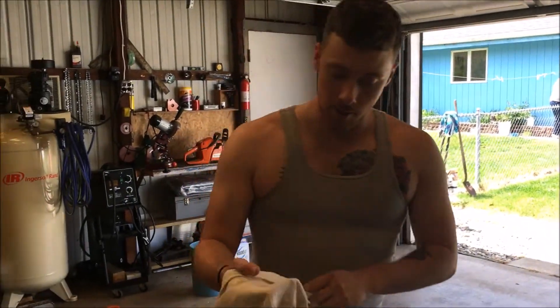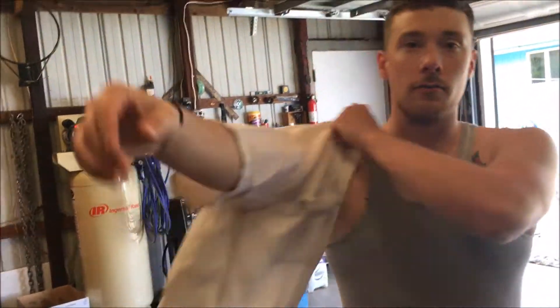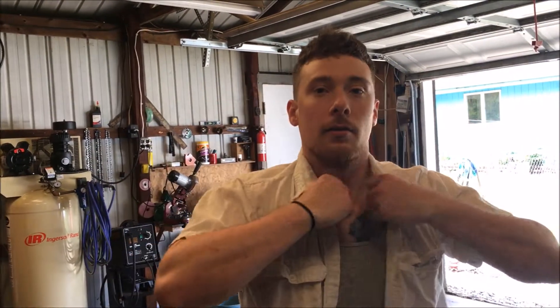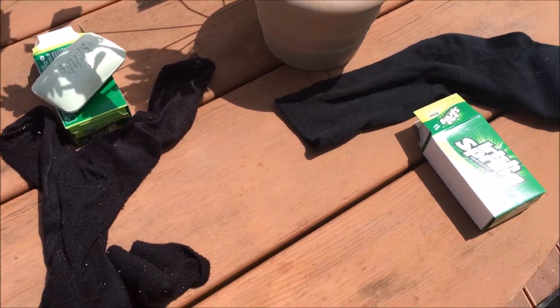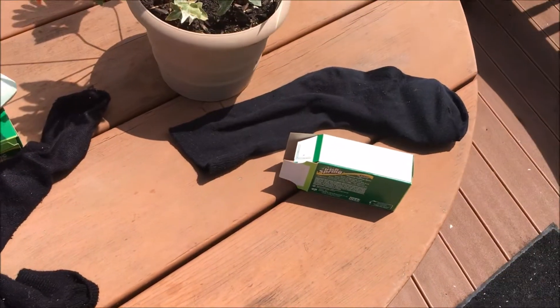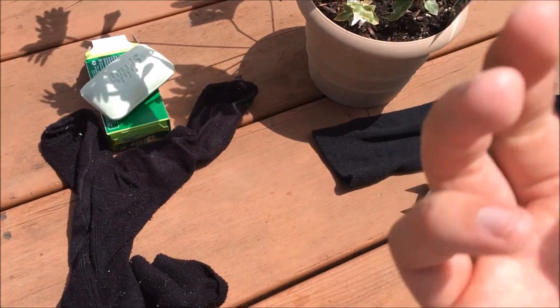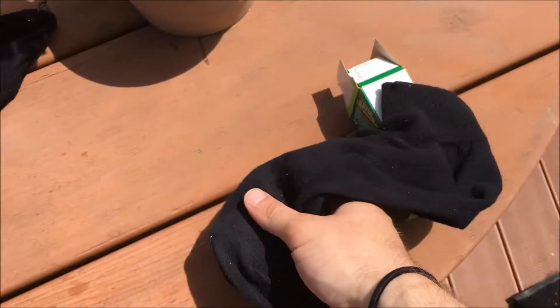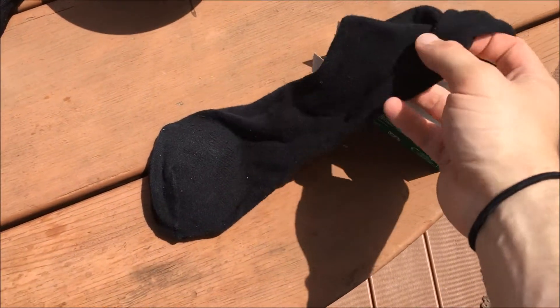So today's episode will be oranges versus bars of soap in a sock. It is a prison-themed episode today. First, you've got to choose the perfect bar of soap — obviously we're gonna use Irish Spring. You need a good strong bar, and Irish Spring is the strongest. We've got one pre-made here. It's a pretty elaborate process — I'm gonna have my associate show you how to make one.